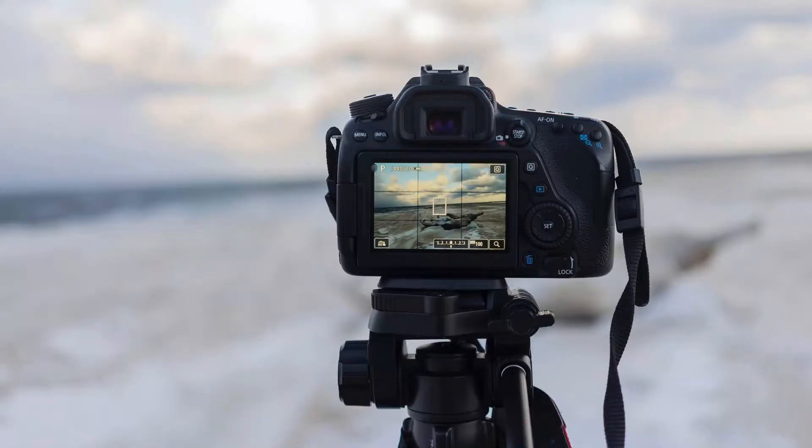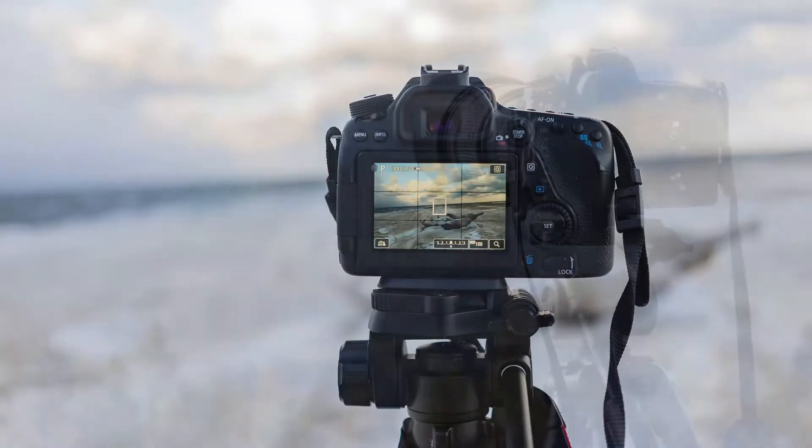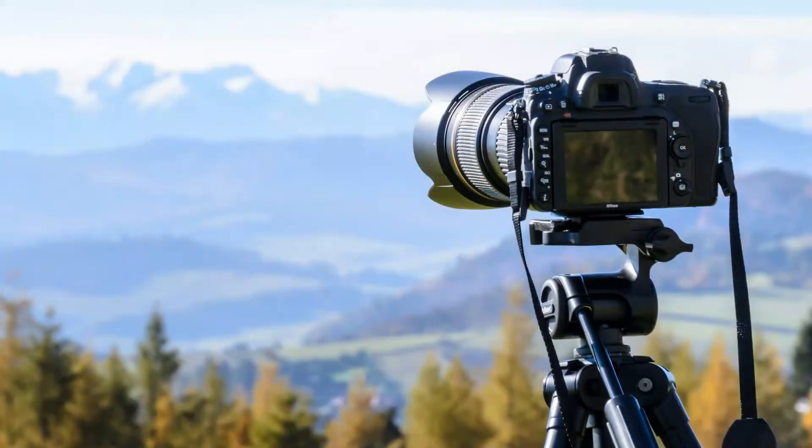Moving objects like trees in the wind will be blurry due to using a long exposure. If you use manual settings, some cameras have restrictions and show exposure simulation on the screen — this is inconvenient as the screen will be dark and it will be difficult to frame the image. This limitation is only on DSLRs.